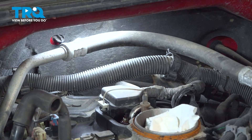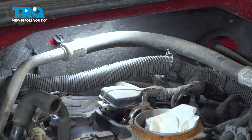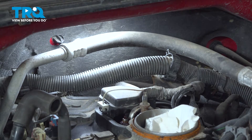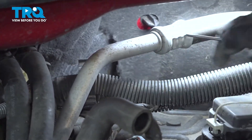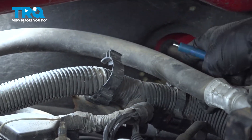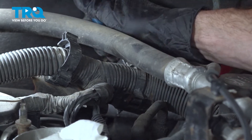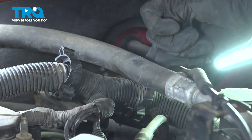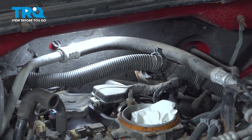Move rearward from here and you're going to find a large wiring harness. It has three connectors holding it in place. Use a small pick or screwdriver to dislodge these — pop each one free, including the one on the other side of the AC line. Now we can maneuver this around as needed.